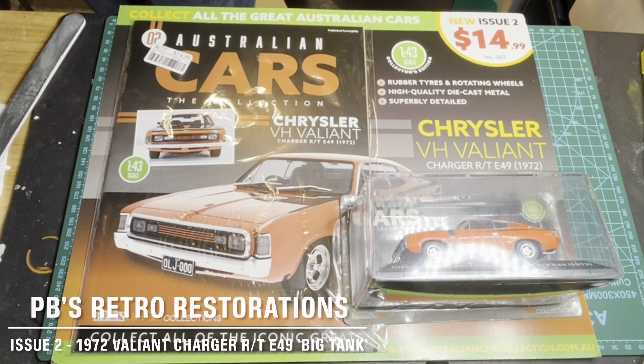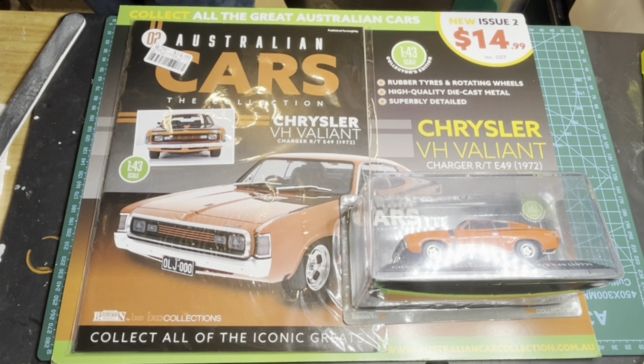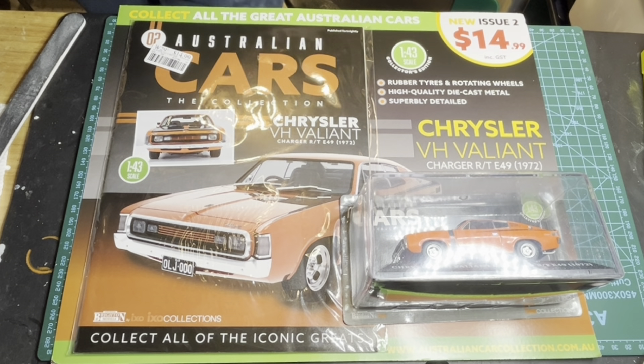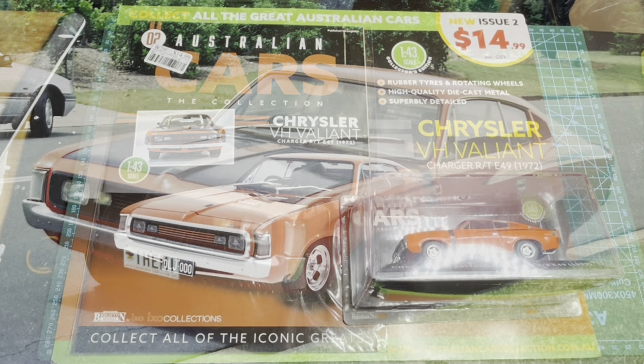Alright viewers, back with issue number two. As you can see, 15 bucks for issue two. There were a couple of things from looking at the pictures I was ready to pick the bones out of this car, but now it's here they fixed a couple of things. Less jibber, more die cars.